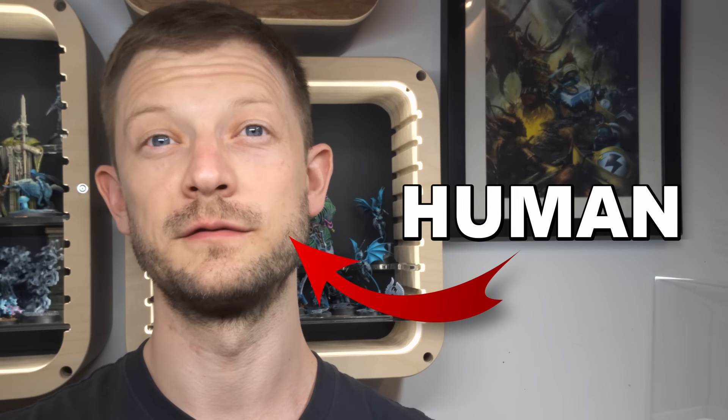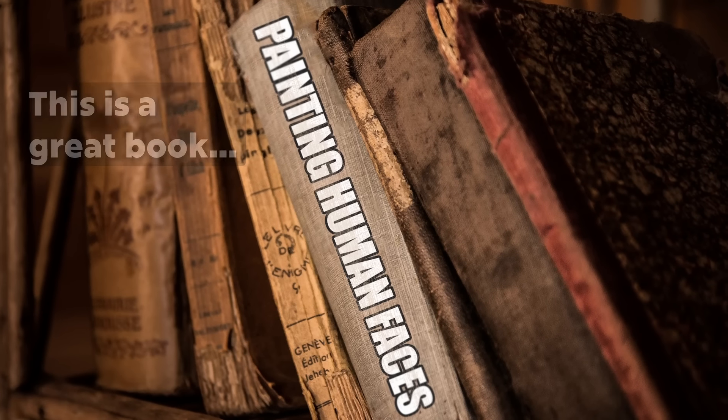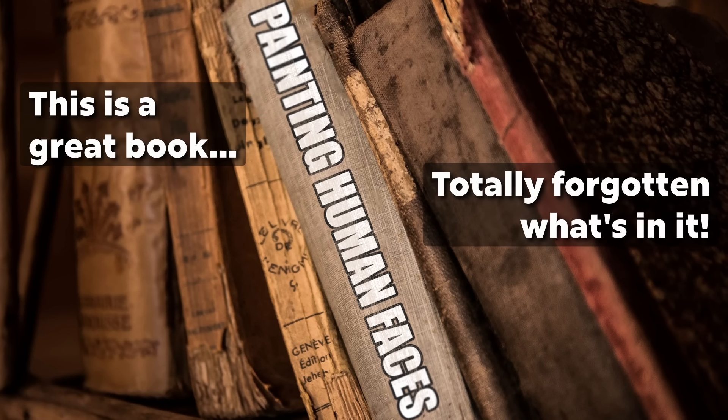Do you dread painting human faces and heads in Warhammer? If you do, there's probably two reasons you don't look forward to it. Number one: you don't practice regularly — you pop the helmet on and don't worry about it. Number two: when you do paint them, you're using methods that aren't going to help you improve each time. If you learn a little bit each time, it might get easier.